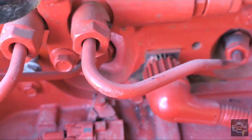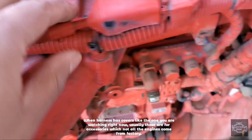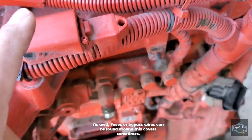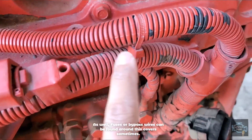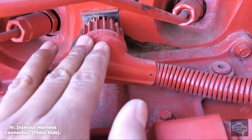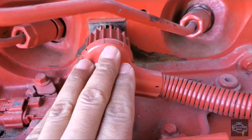Going around here, this connector is empty, and so is this one — it's probably fuse-related to the engine or just a bypass. We also have the injector harness, which only has one entry point here. Usually other engines have two entry points, but this one only has one.